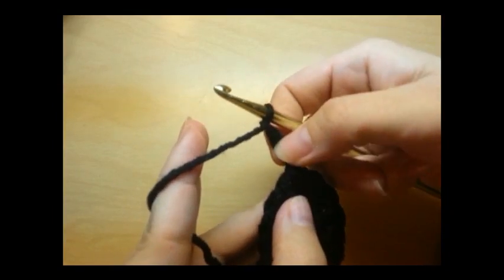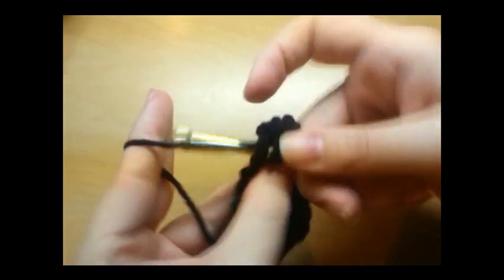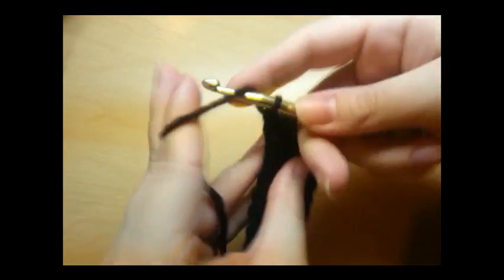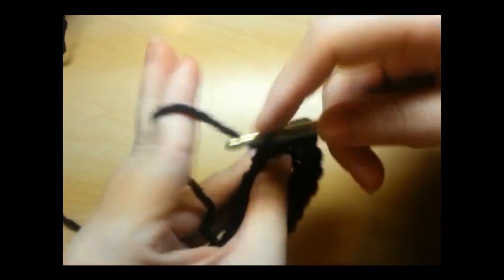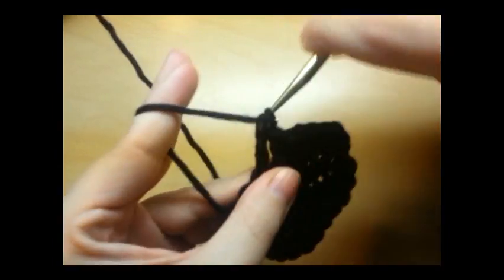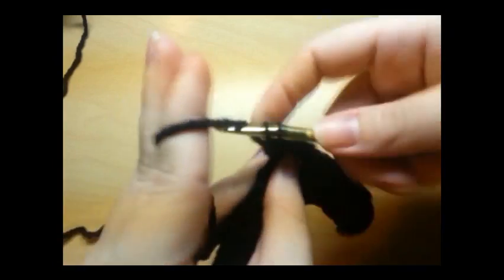Since we got that chain three, now we're just going to yarn over and do a double crochet in every stitch. Just like this — just one double in every stitch. Careful not to split your yarn; some yarns are really bad at splitting.